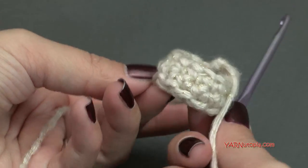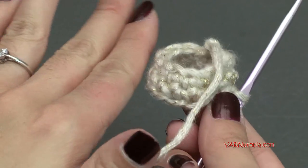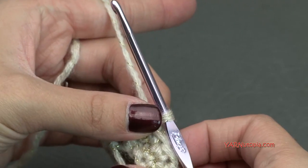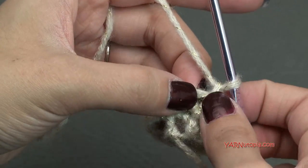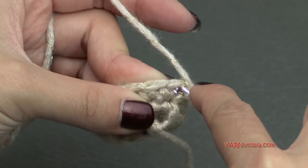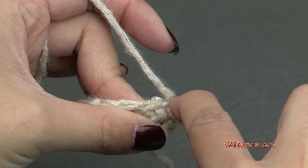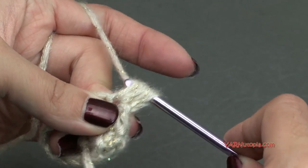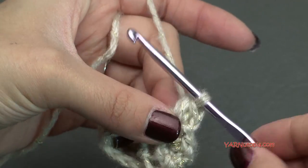So now you can see the top — this is going to go around the knob on the top of our teapot, and now we're working the side to cover the lid. We need to increase. Chain 1, and we're going to make a puff stitch in this first stitch. Yarn over, go into the first stitch, yarn over and pull through, then yarn over, go back into that same stitch, and yarn over and pull through. We now have 5 loops on the hook — yarn over and pull through all 5, then chain 1 to close it.